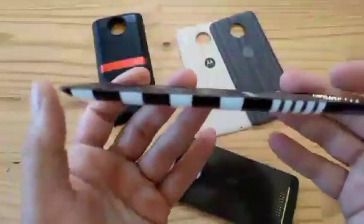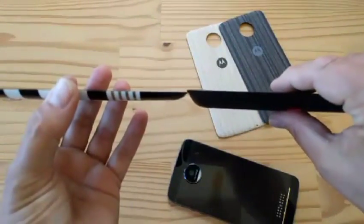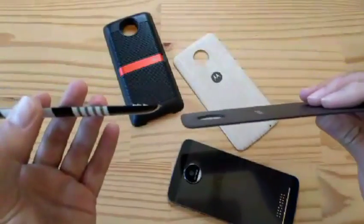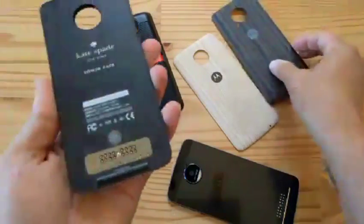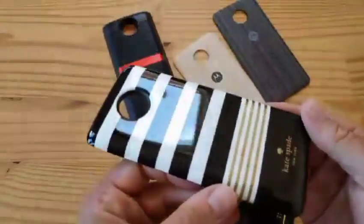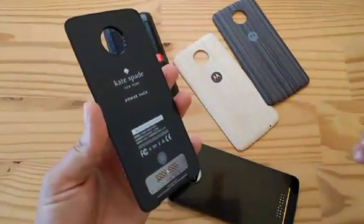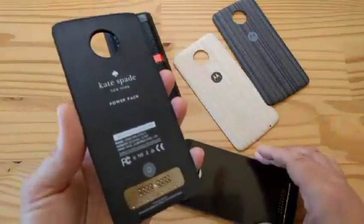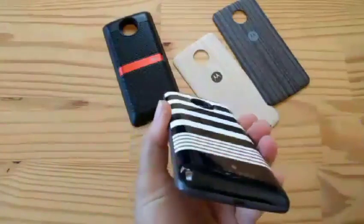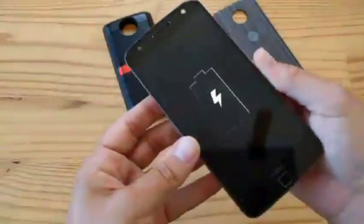Clever. This is thinner than the speakers that are redonkulously thick, and not quite as thin as the ash wood cover — just a point of perspective. Nice. I don't like it, it's ugly. But it's a 2220 mAh battery pack. You stick it on here, and guess what? Your phone's a little thicker — and oh look, it's charging it! Isn't that cool?